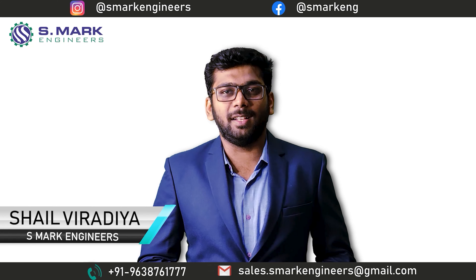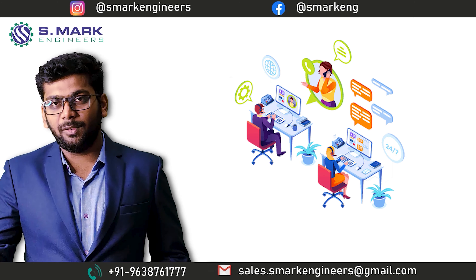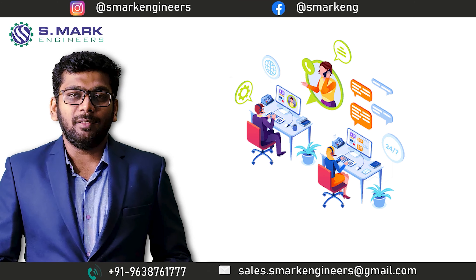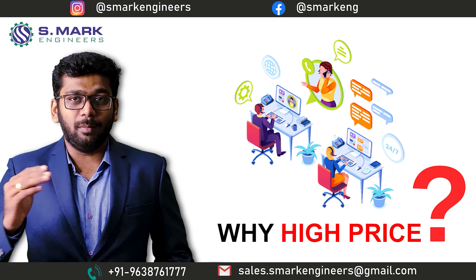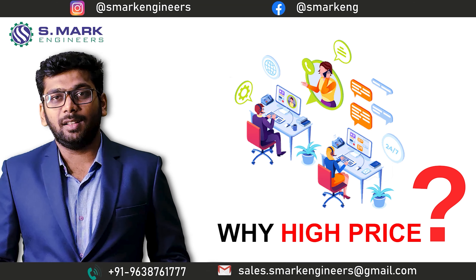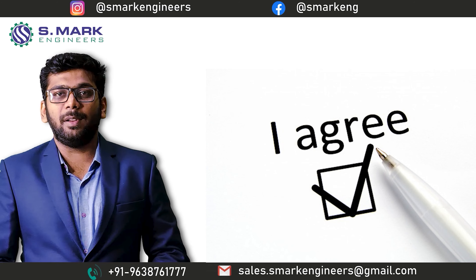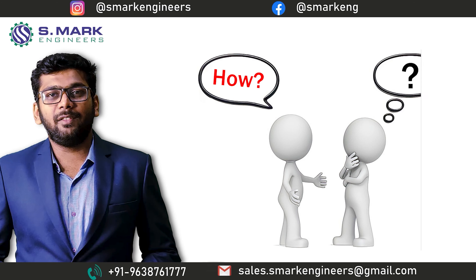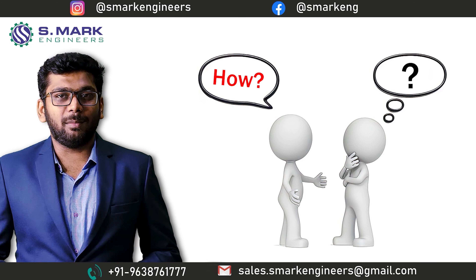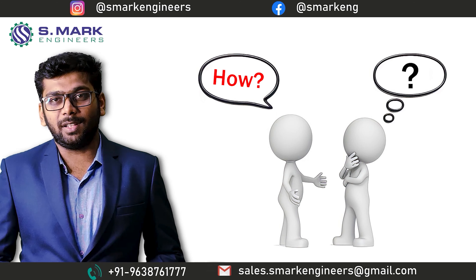Hi friends, this is Shail from S-Mark Engineers and welcome to the S-Mark family. During conversations with many of our buyers and customers, we came to know that they feel our machine price is much higher than many other manufacturers in the market. And we agreed that our price is higher. After getting the same comparisons again and again from the market, we decided we should take a look at the price of our machine and think about how we can bring it down to other manufacturers' prices.